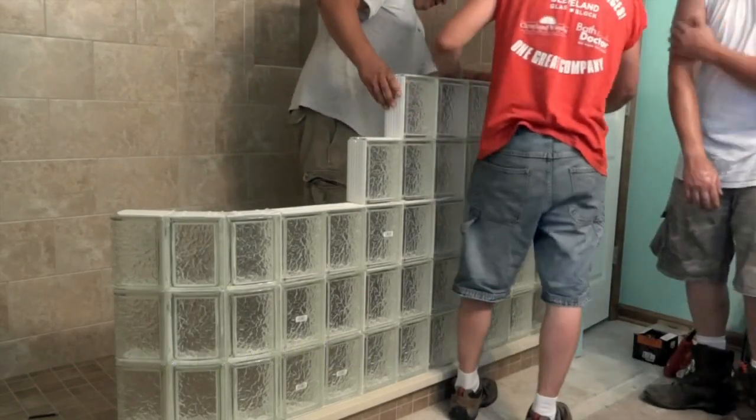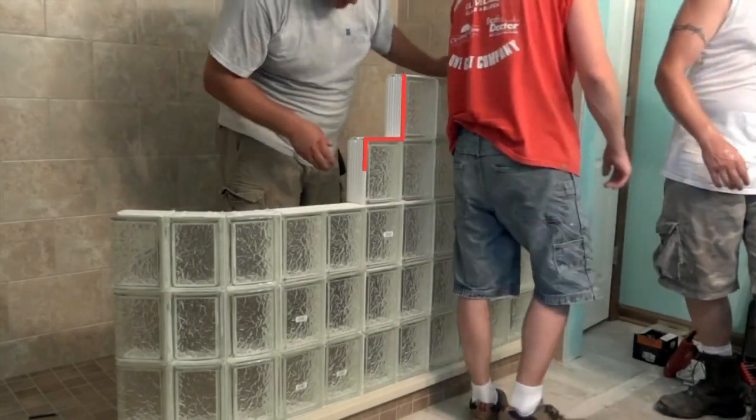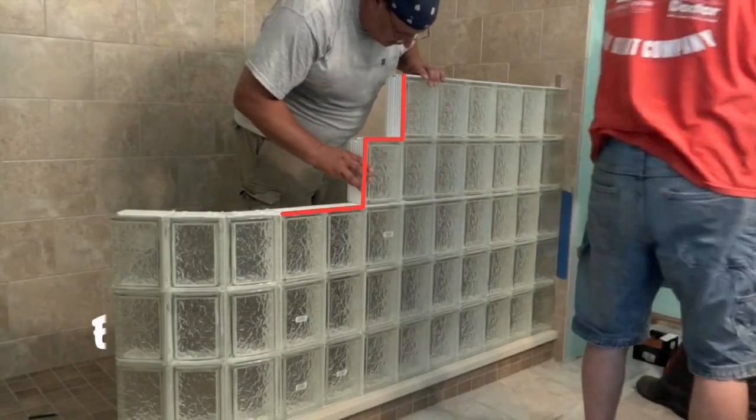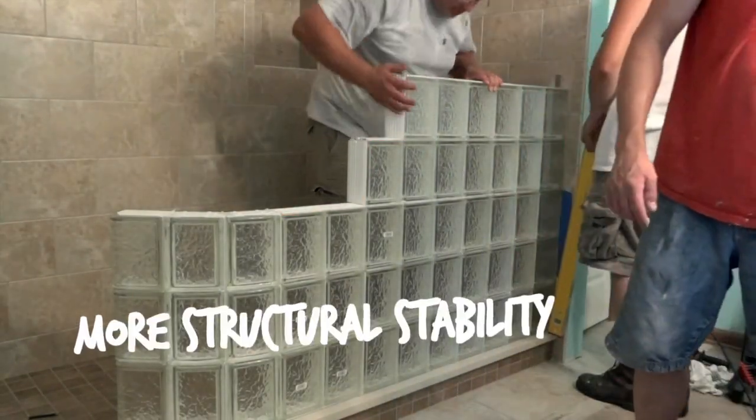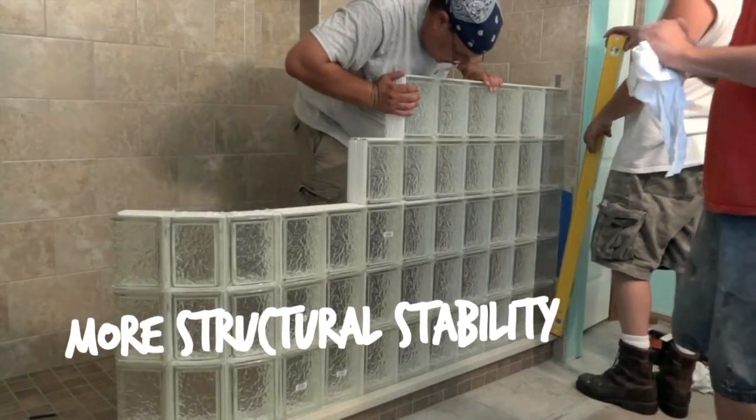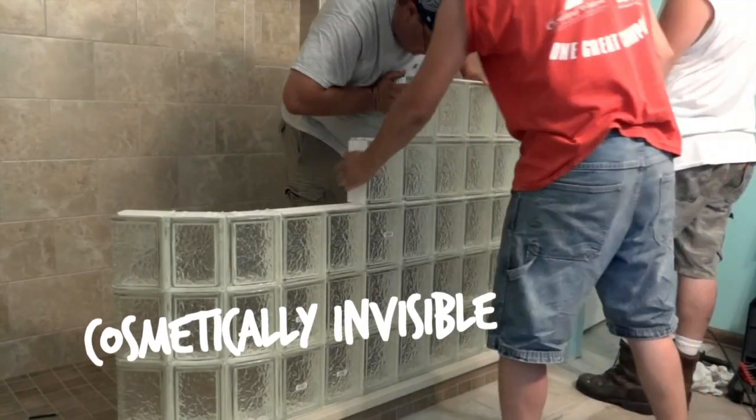In this particular project, the sections are built in a stair-step fashion. The interlocking sections are easier to install for this larger curved wall, provide more structural stability during the installation, and will be cosmetically invisible once the grout is applied.